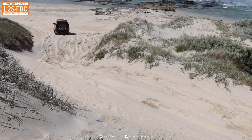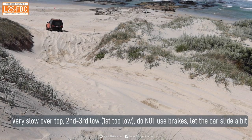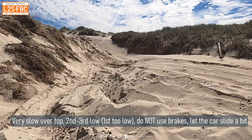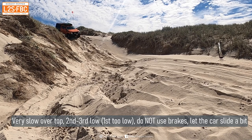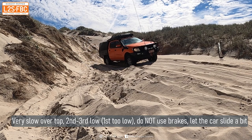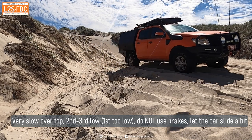The technique for getting down the hill is pretty simple. With any dune you always want to be going as slowly as you can over the top, then put the car in maybe second, even third low. Don't touch the brakes and just point it down the hill. Because it's sand and it's rutted, the car's going to slide around a little bit — that's normal, you just have to get used to that.